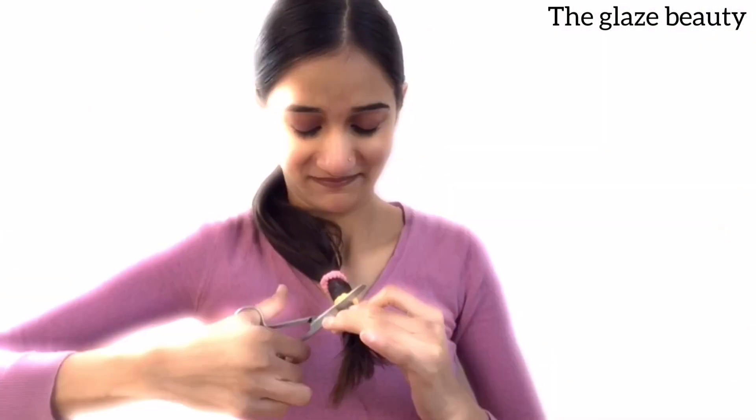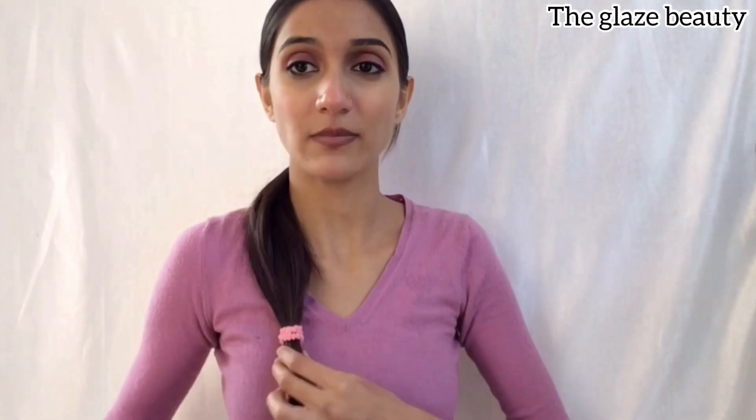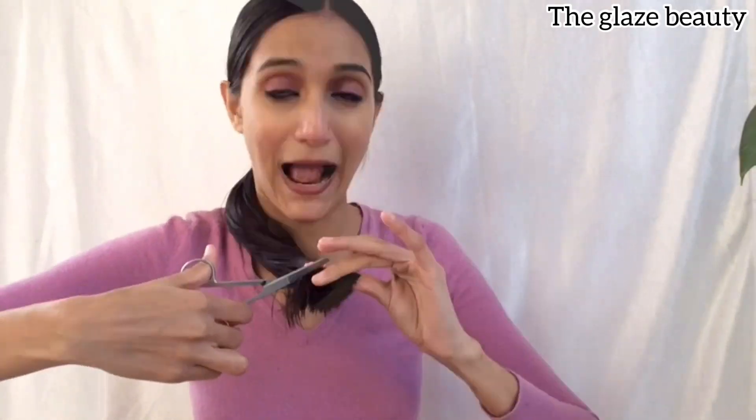I'll slowly take it down so I can see how I am progressing. I've made a mark because I am going to cut the hair. Now I have cut the hair. Then I cut it again because I had a little bit more. I started cutting and trimming it properly.